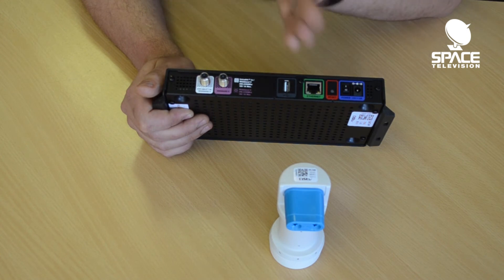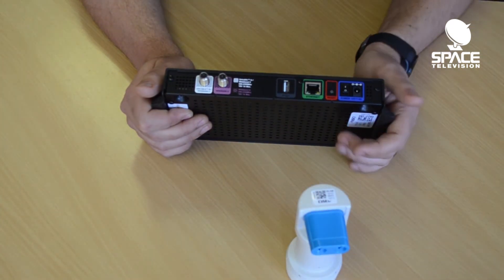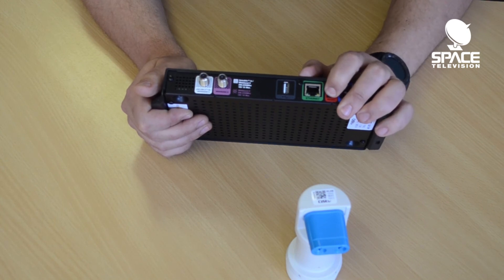If it gets a response back from the LNB, it will be set up in SAT-CR mode. You can't just change the LNB and expect the server to change automatically — you need to hard reset it.